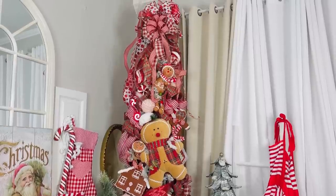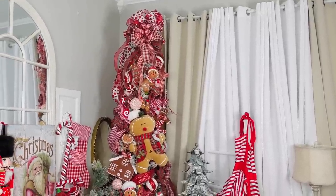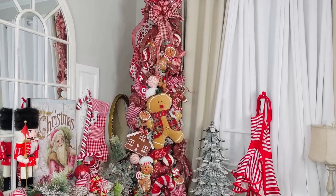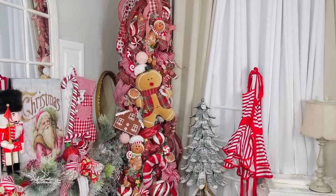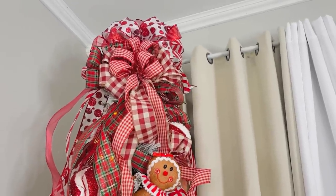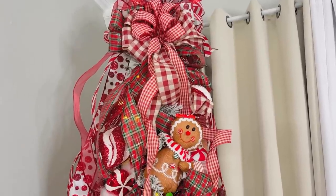This is a gingerbread-themed tree, and I'll share step by step how I put it together. I love really fancy, over-the-top trees — you don't have to go this crazy, but it gives a fun designer look. This is going to be my grandkids' tree. I have kids in college now — my YouTube journey started when they were much younger.